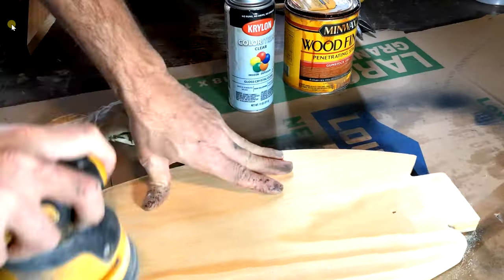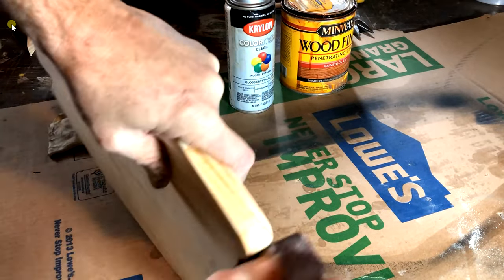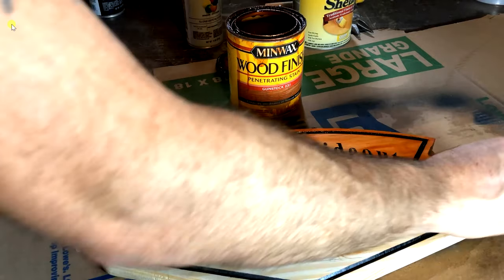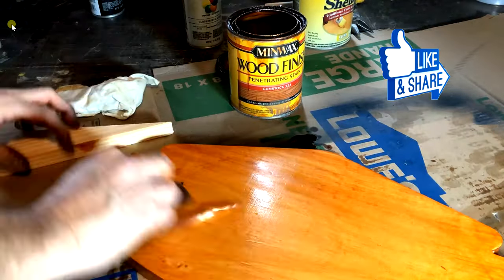The reason I use the shellac and the clear coat is basically to seal all the wood grain. That way you don't have bleeding in your lettering, which doesn't really look very well. This will reduce it by a lot.